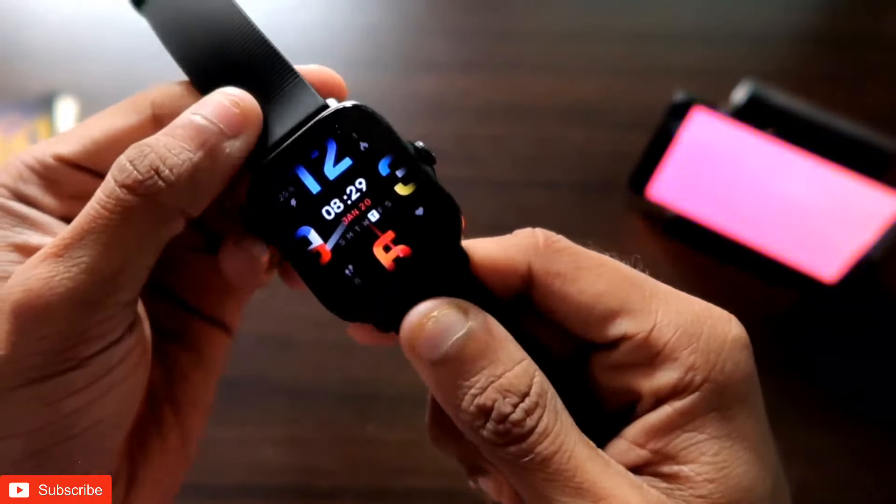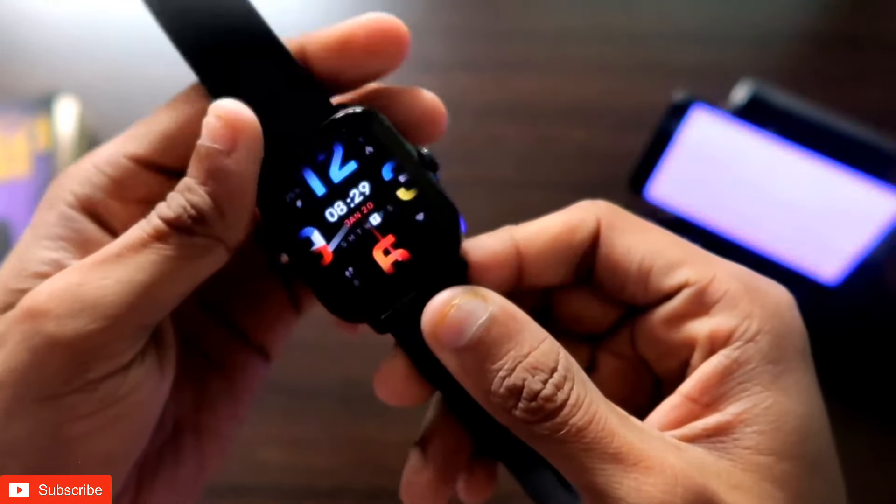As always, this will be a great video. If you are a tech enthusiast, don't forget to like and subscribe to my channel and hit that bell notification icon, because I will be making more videos like this. I have with me the Amazfit GTS3, and this watch comes with a lot of new and exciting features.